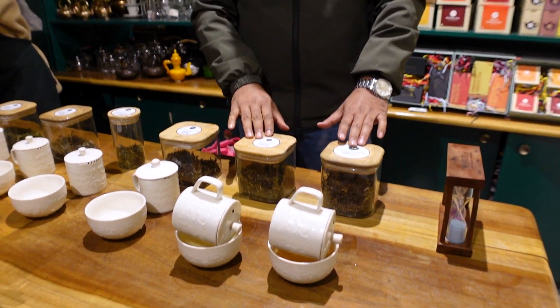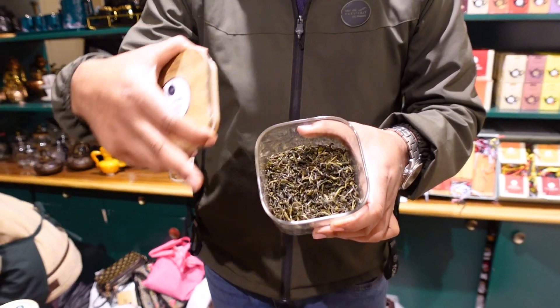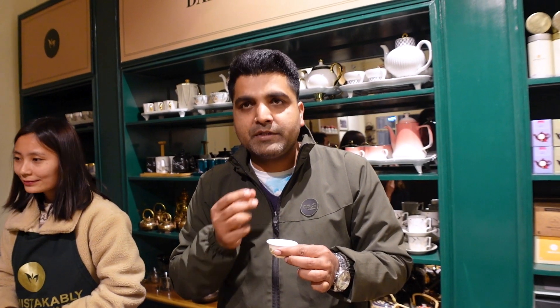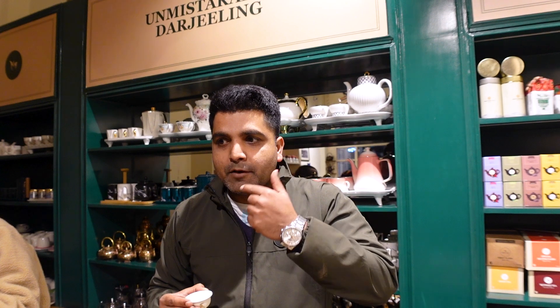For the green tea and oolong tea we need about four minutes — green tea needs three minutes, but because of the big leaves we'll brew it for four minutes because it takes some time to open up the leaves. Maximum oxygen should come with the tea, so something like this you need to roll it in your palate.